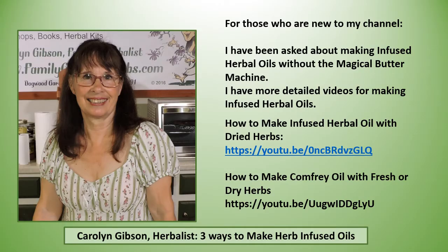Now for those who are new to my channel, I've been asked about making infused herbal oils without the magical butter machine. I have more detailed videos for making infused herbal oils — one is called 'How to Make Infused Herbal Oil with Dried Herbs' and 'How to Make Comfrey Oil with Fresh or Dry Herbs.'